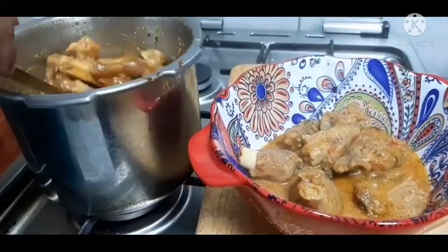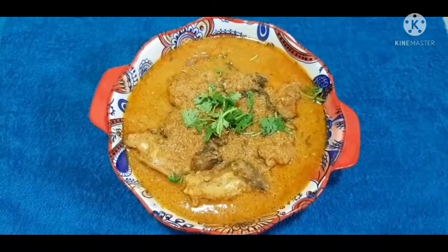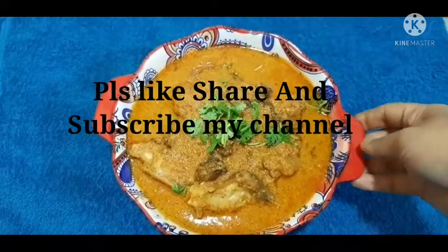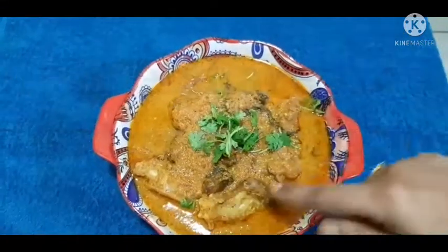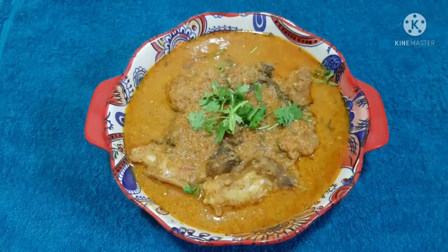This is a combination of roti, idiyappam, chapati, and even dosas — it's a great combination. If you want to try this, please like and share. Also, subscribe to Faraz Lifestyle. Take care, bye bye.